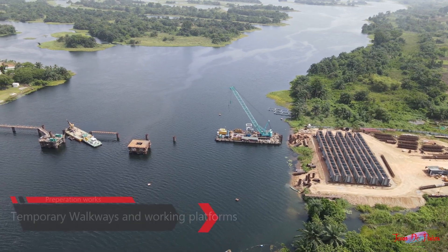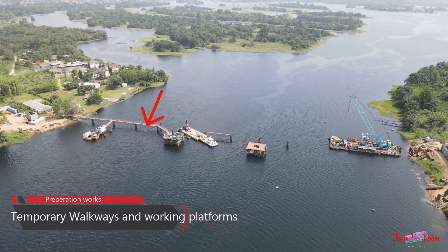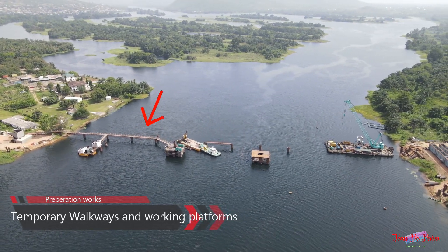First of all, we start with creating temporary walkways and platforms. This allows workers to walk to and from the various foundation locations.